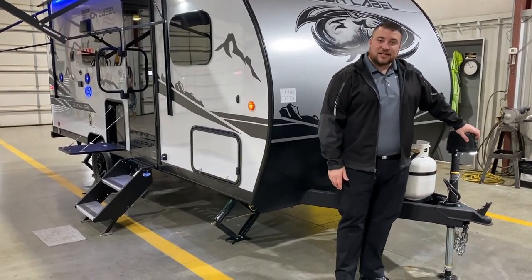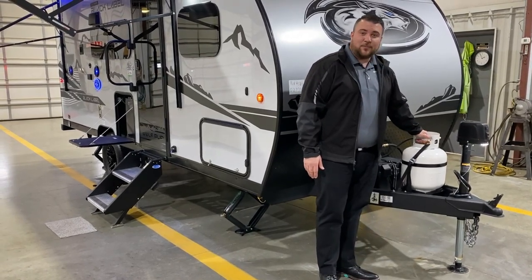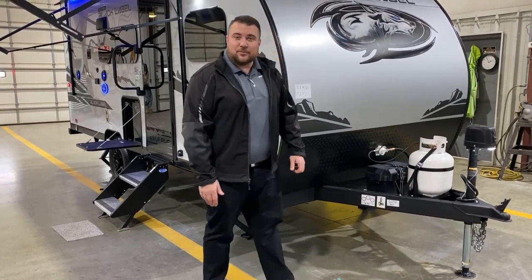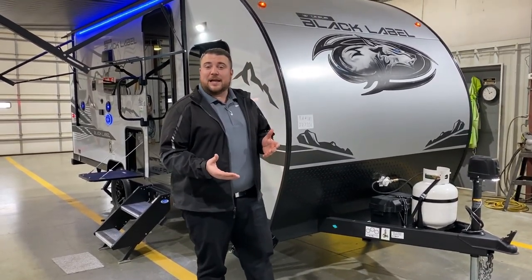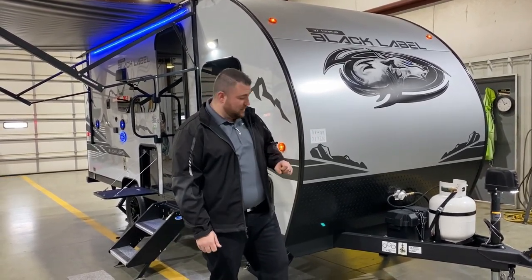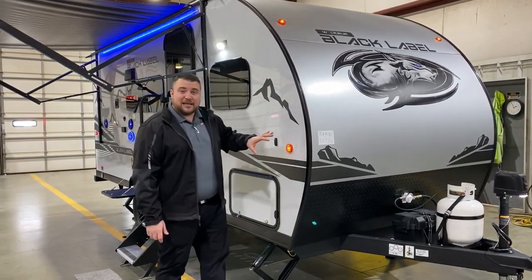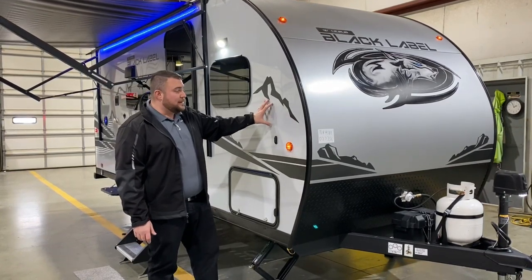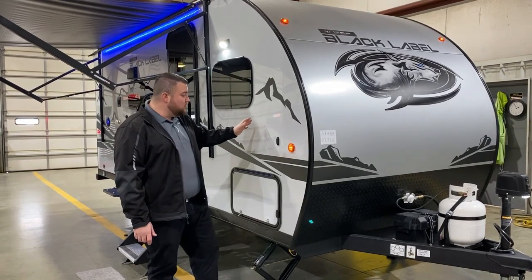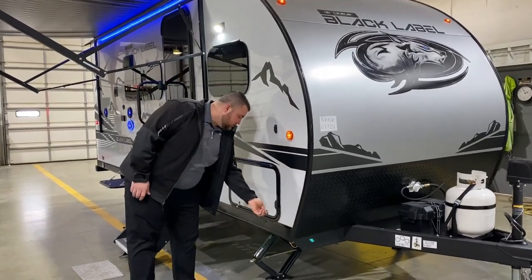Up front we have your power tongue jack with the LED light so you can see at nighttime when hooking up. We have your single 20 pound LP tank bottle that will be filled by the Outpost RV, and your Group 27 deep cycle marine battery. We have the juice pack option, which means there's already a 100 watt solar panel on the roof and a battery included. Diamond plate rock guard and curved radius front end. The black label package gets you the power tongue jack, fiberglass exterior sidewall with gel coat, deep tinted frameless windows, magnetic door catches, all LED lights, and a couple other features.